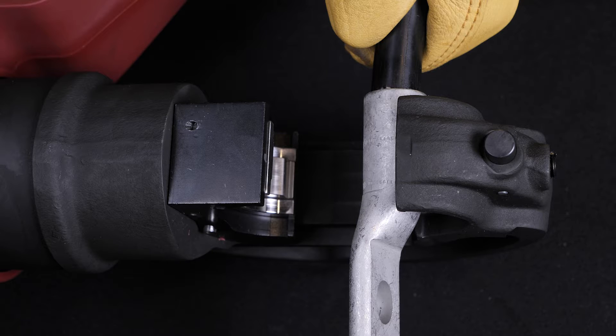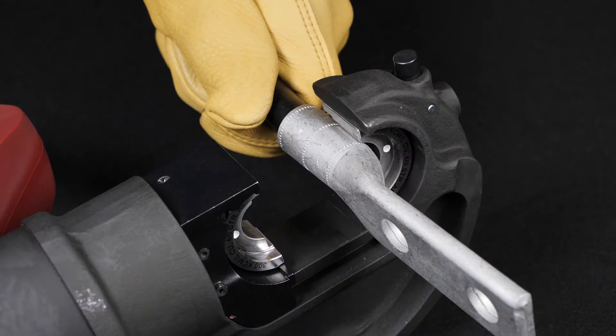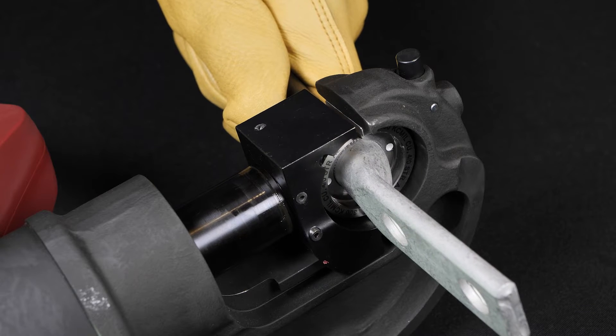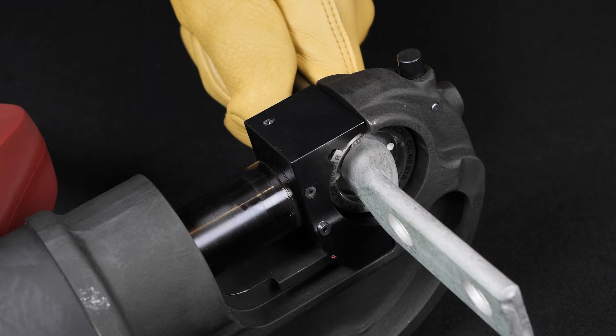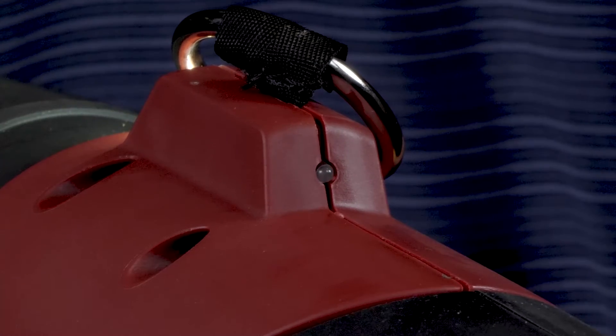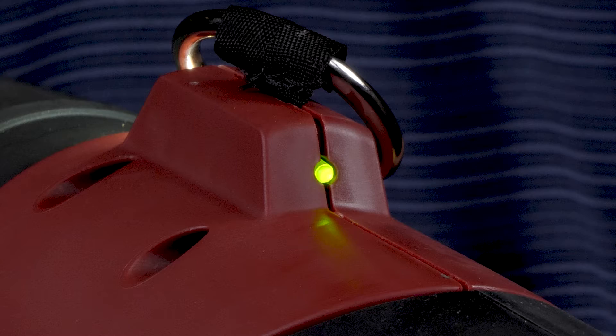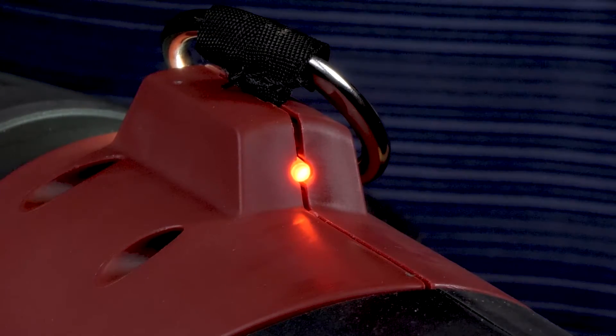Align the first crimp — closest to the terminal pad — with the center of the crimp die between the first and second embossed neutral bands, as shown in the illustration. Begin the tool's crimping cycle. The tool indicates a full cycle has been completed when an audible pop sound is heard. Some tools also display a green indicator light as a secondary indicator of a completed crimp. A red light would indicate an incomplete crimp.